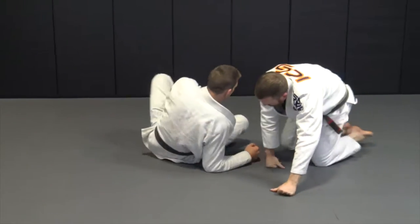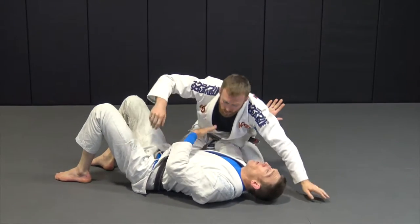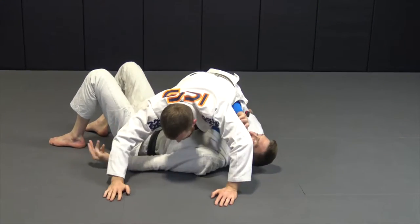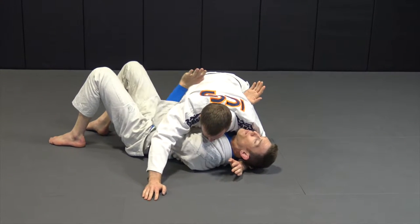Now I'm going to get the pummel escape, and this is a little different. The gator roll, I'm early. The pummel, I'm late. This pummel escape works if his arms are both over here like Superman, or controlling my head and my body here.